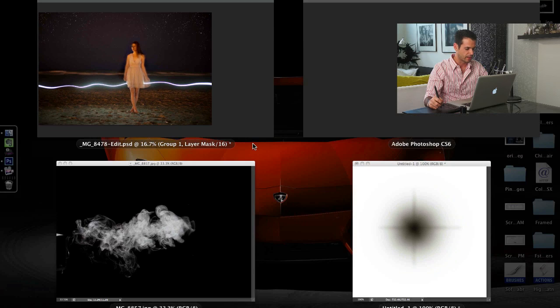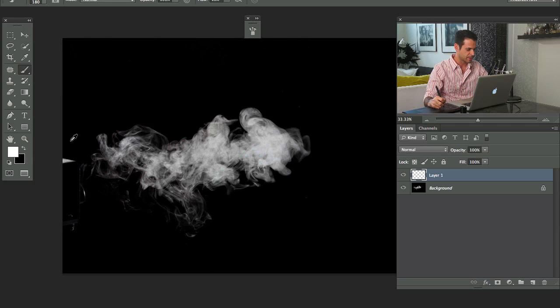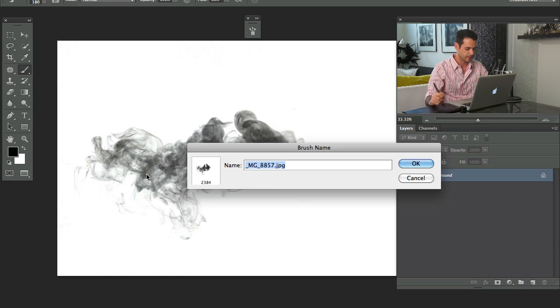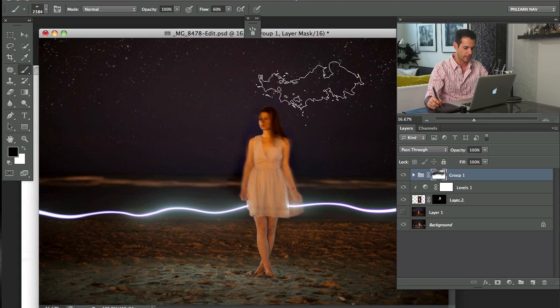The next thing I want to do is some cool stuff with brushes. We made this fog texture, which is actually for sale in our texture library. This is a really cool use I'm about to show you. We're going to make this into a brush — it's either white on a black background or black on a white background. So I'm going to invert it, then go to Edit and down to Define Brush Preset. We'll call this fog — it's straight out of our fog and smoke texture pack.